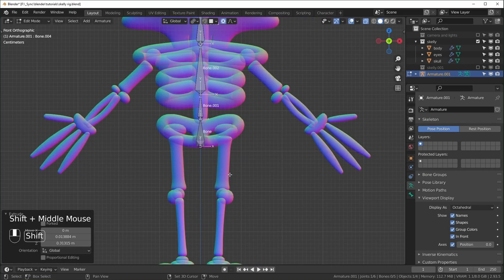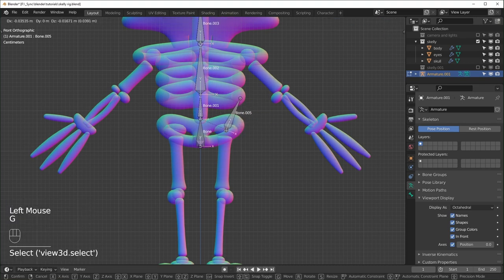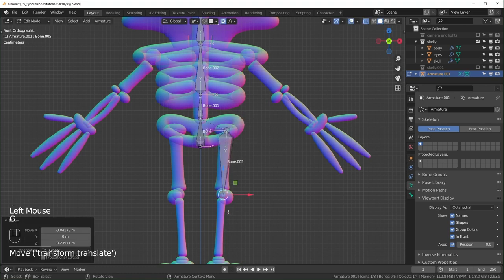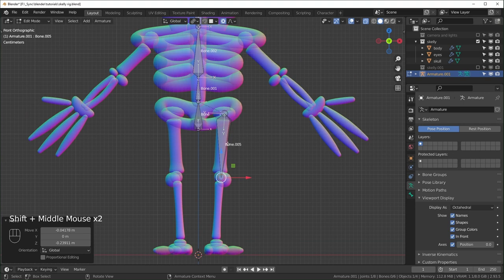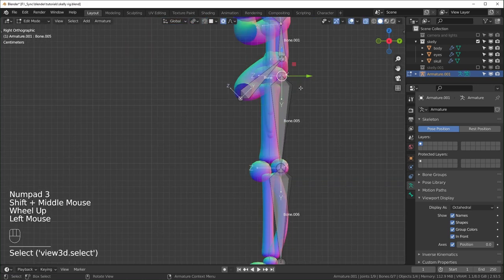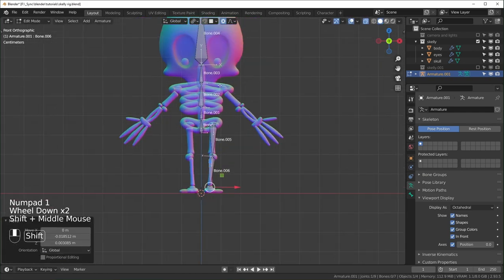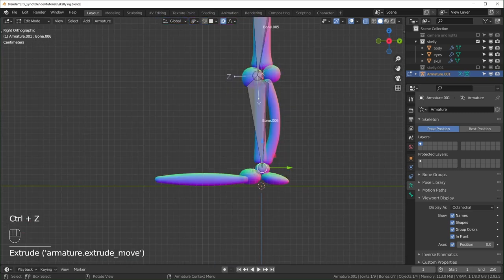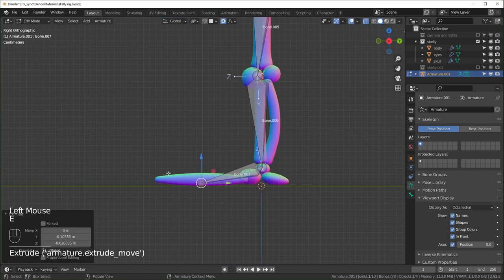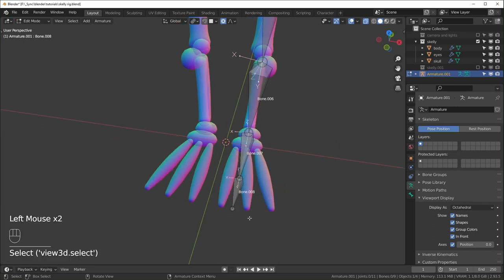One bone for the head, then for the legs I'll duplicate this bone — it's already parented to the hip. Place it down to the knee. I'll extrude for the foot, with a spot in the middle where the foot bends, following the toe. To do this, hit Period to change the pivot point to Active Element, select the front bone then the back one as active, and rotate from that head point. You can look from the top to line things up.